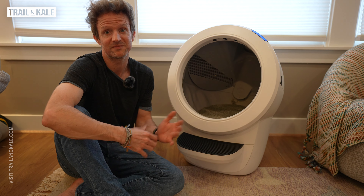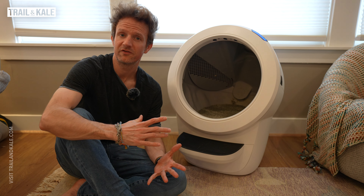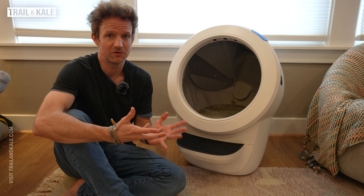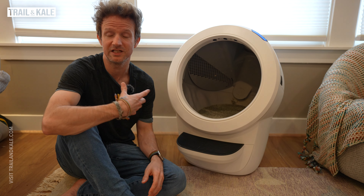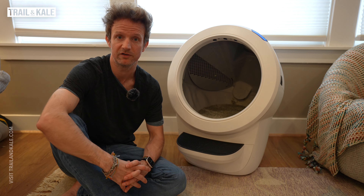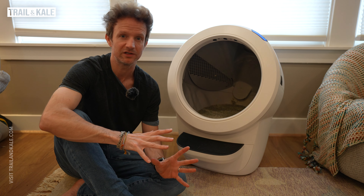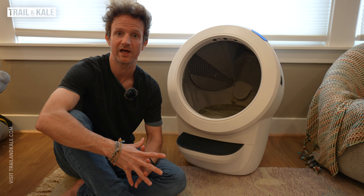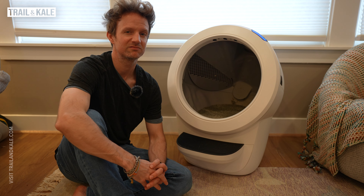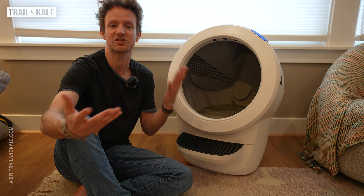It's interesting how the cat approaches it and their first impressions — whether they actually wanted to use it. Because if your cat doesn't want to use this, then this product's not for you. If that is the case, there is a very good returns policy — a 90-day free return period. So you can rest assured you can try this Litter Robot 4 and return it if it doesn't work out for you and your cats.